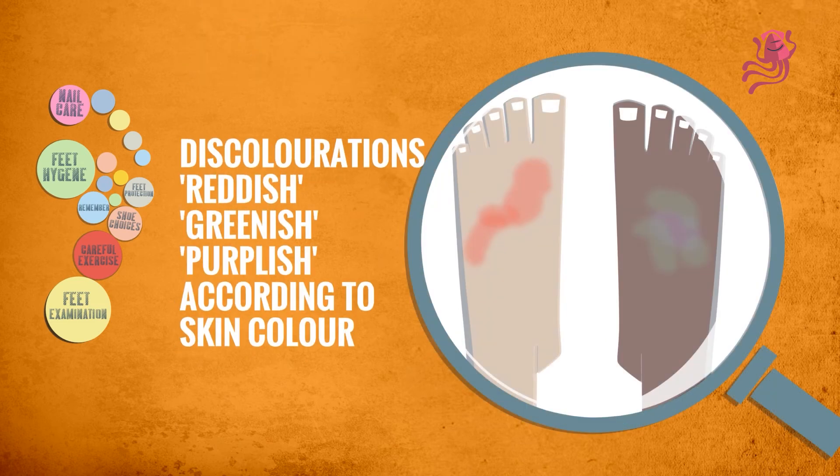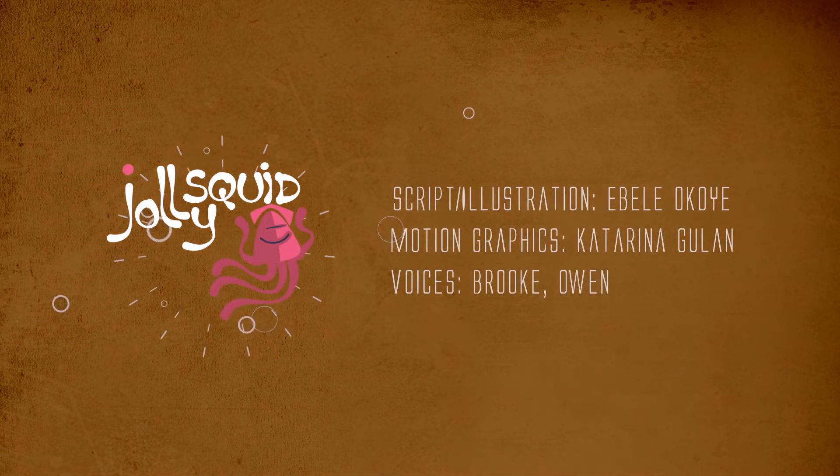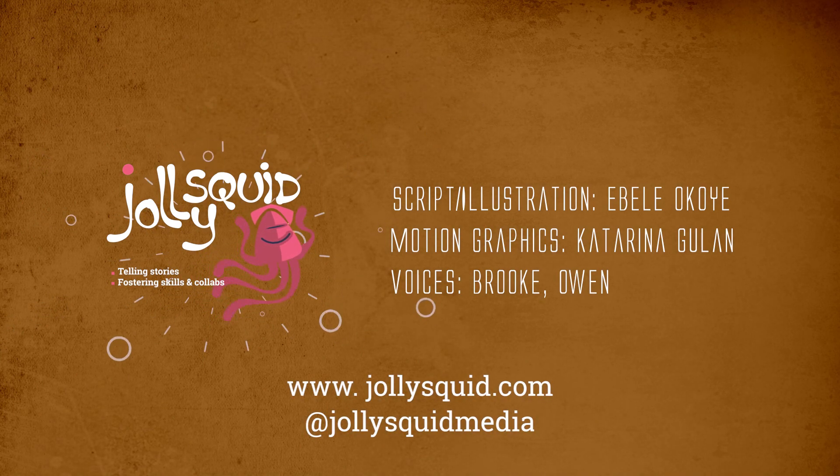Discolorations, like redness in fair-skinned people, or purplish in dark-skinned people. Increased warmth or tenderness. Changes or areas of wear. For blisters, apply a bandage around them and change to more comfortable shoes.